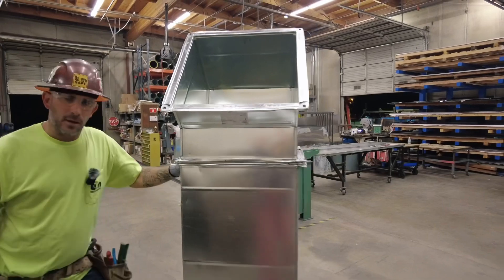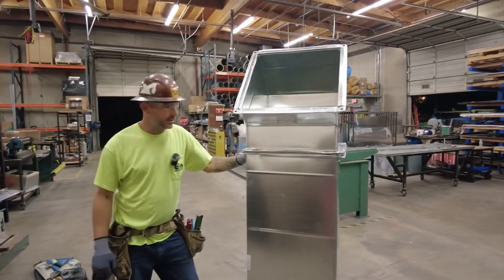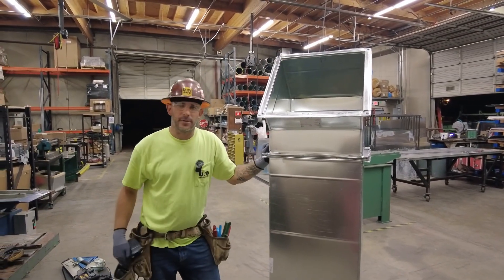And that's the Seal the Deal procedure — the B&M way of how we seal rectangular duct.